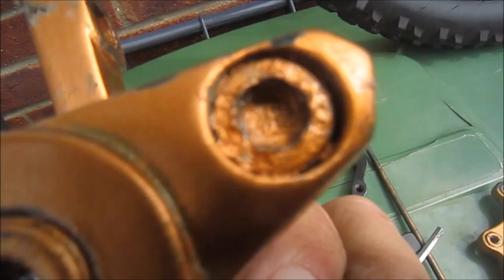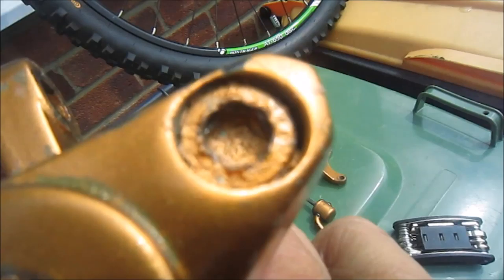This is exactly the same caliper but I don't know if you can see - that's a hexagon and that is a circle. So we'll have to just paint that as one piece.